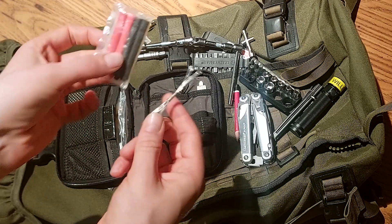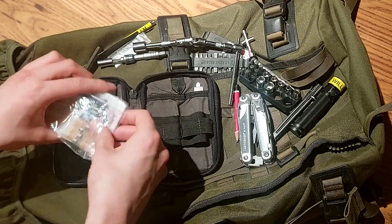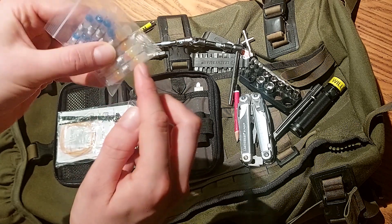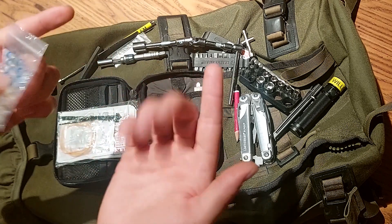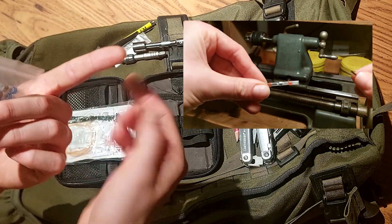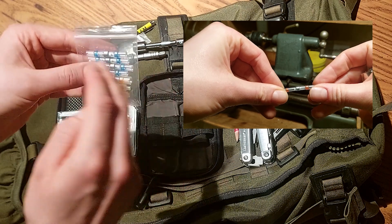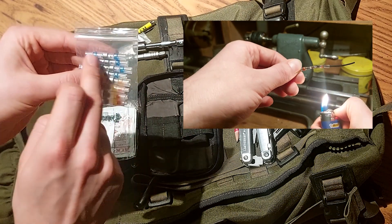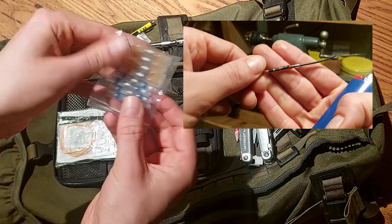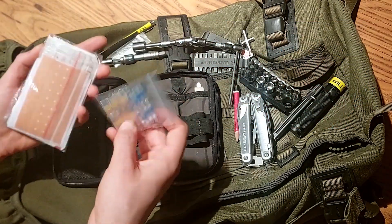I also replaced the soldering tin and heat shrinks with these special heat shrinks. It's a heat shrink with some tin in between and some kind of seal. When you have two wires, you put one of these over one of the wires, twist them together, slide this in between, and melt it with a lighter. You get a watertight seal and the wires are soldered at the same time. I've put several sizes nested into each other.